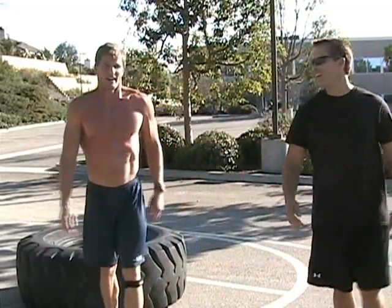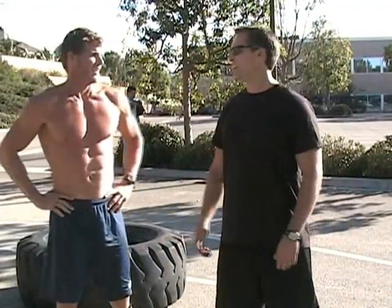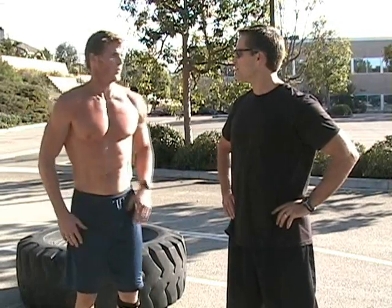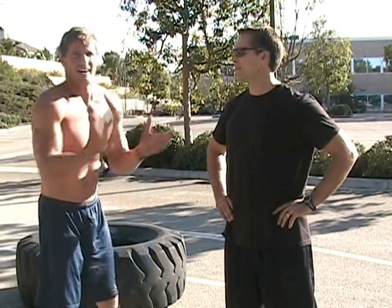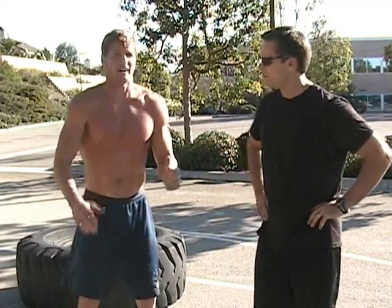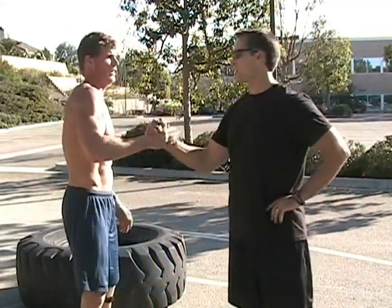So again, Adrian Vanderbilt, CrossFit 300 Spartan Training. Whatever you want — intensity, outside, full body, functional, fit, exercise, aerobic and anaerobic. Thanks, Adrian. Good job, man.